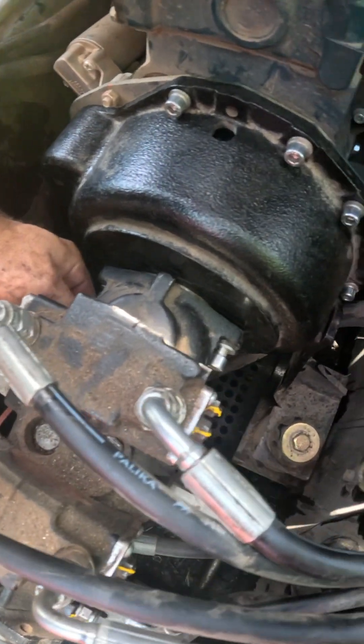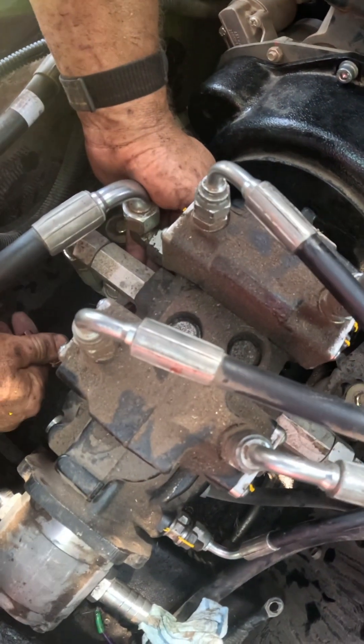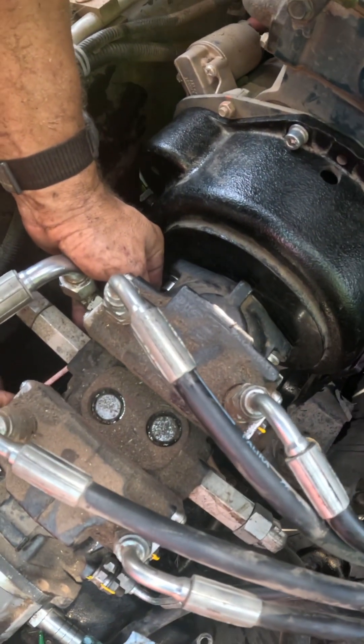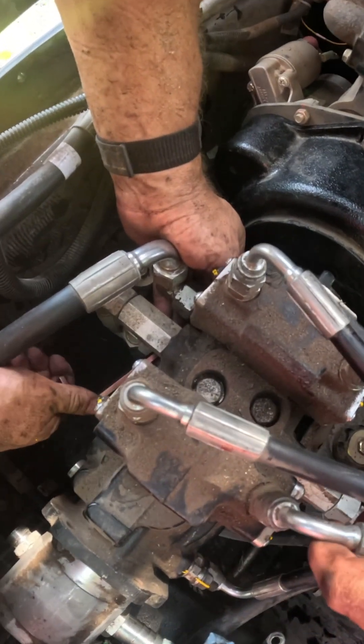For these two bolts holding this onto the housing on the engine, we're using the allen keys that came with it because they have the rounded head. It's very awkward and you have to do a little spin at a time, as you can see Johnny's doing.